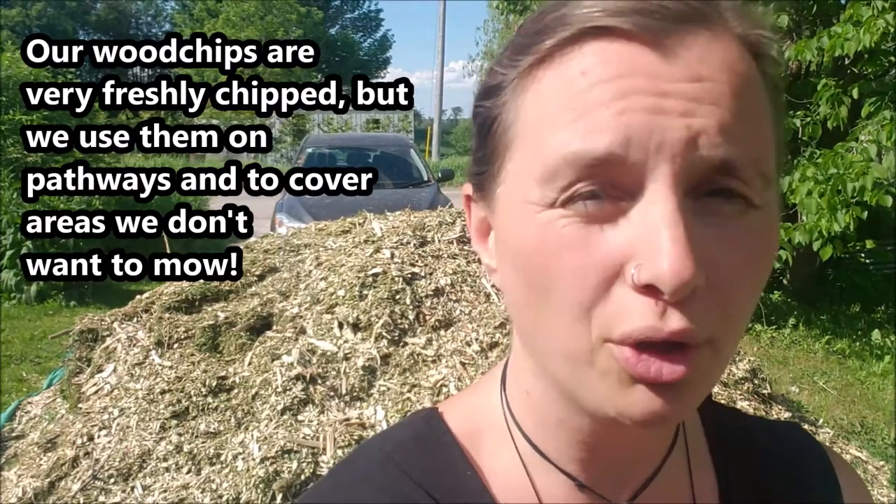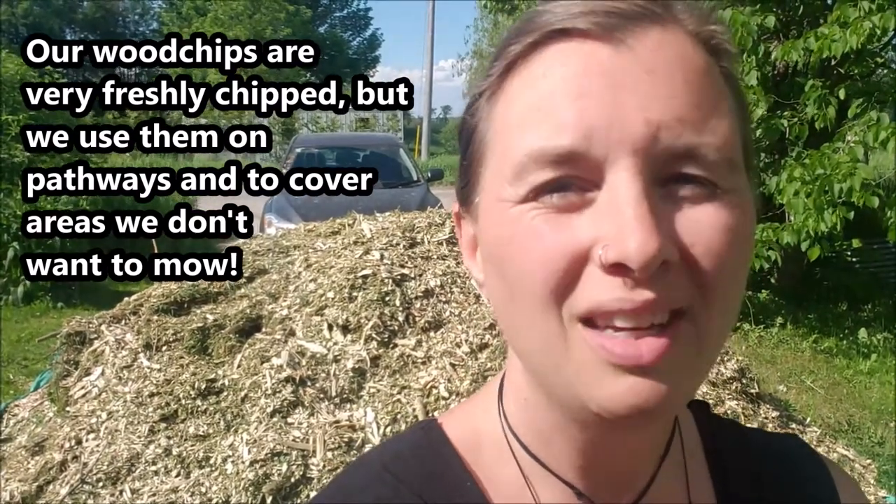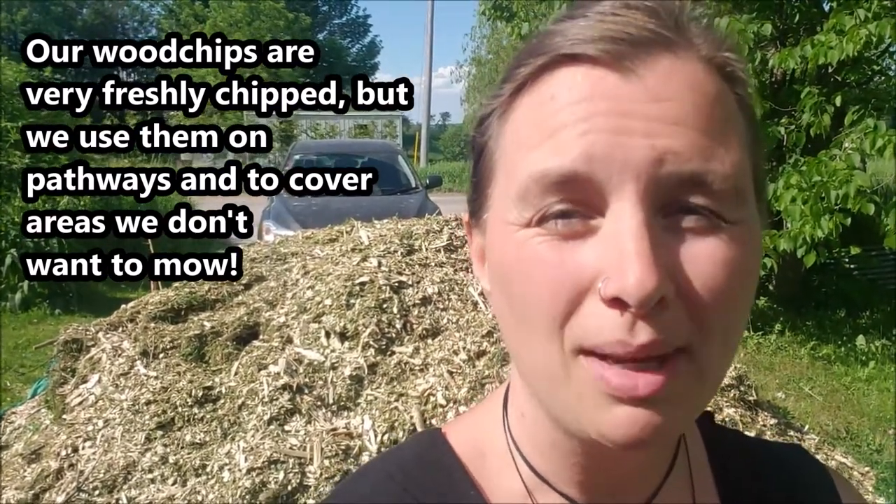Behind me you can see we just had our wood chips delivered today. Wood chips also make a great mulch option, but take some things into consideration — whenever you're contacting a tree company to drop off wood chips, make sure that they're aged. They may be too hot to put on your crops if they're freshly chipped, so look into that.